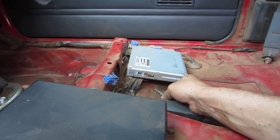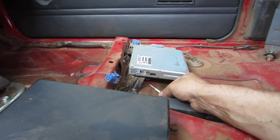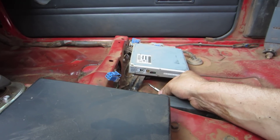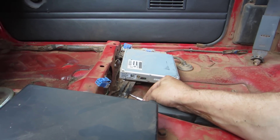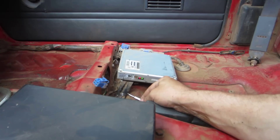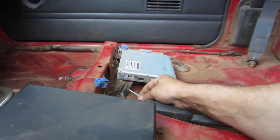One, two blinks — that's mode two. One, two, three — there's mode three. One, two, three, four — mode four. One, two, three, four, five — mode five. One — there's mode one.